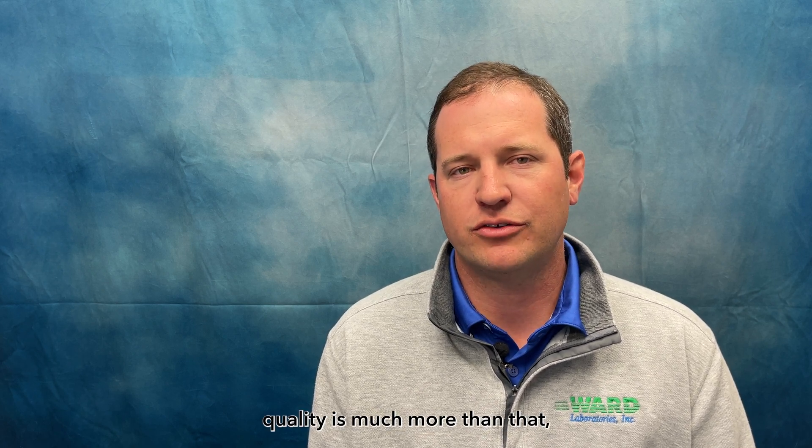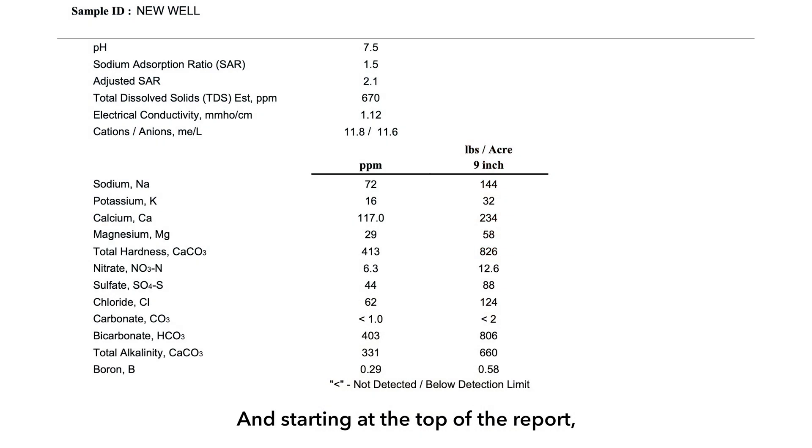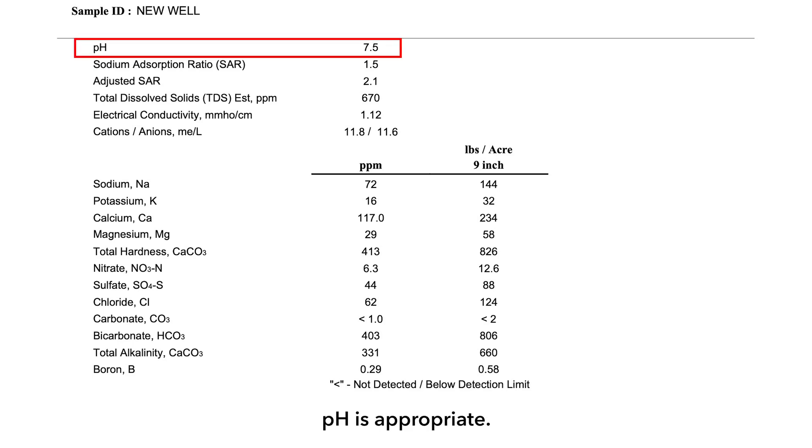But irrigation water quality is much more than that. Starting at the top of the report, we will cover pH and conductivity, the cation and anion balance. Here we're making sure that our pH is appropriate. Most irrigation waters have pHs of 7.2 and above. High pH is not a problem — we know that we have hard water in Nebraska and many places, so that shouldn't come as a surprise.